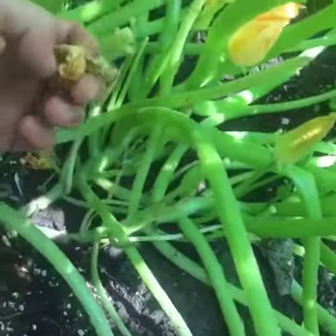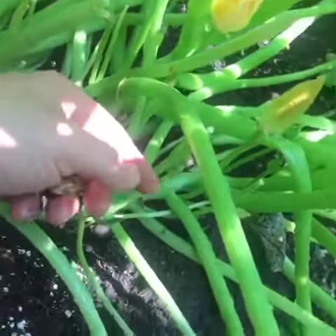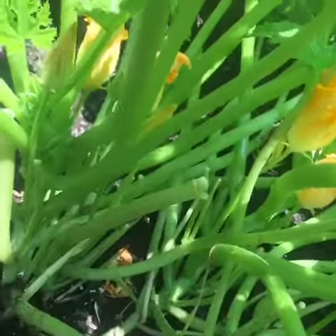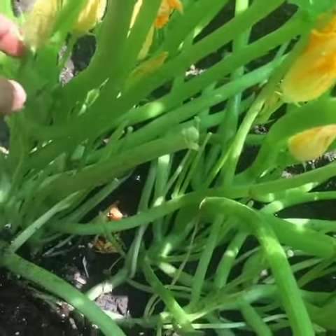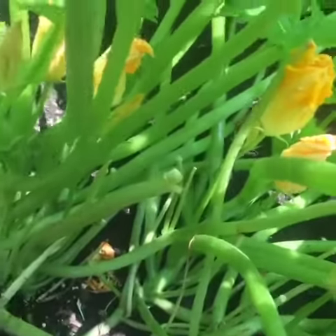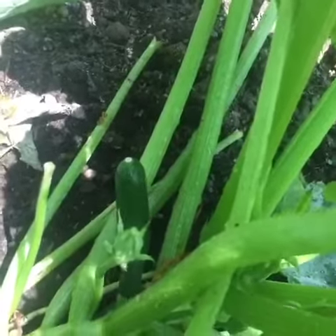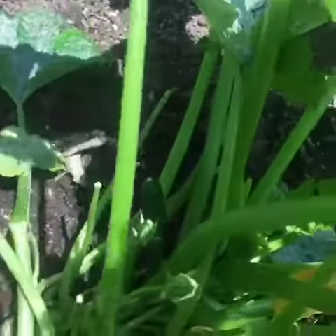Try to clean them out, and then you can tell which one is gonna be zucchini. The ones that are too high or too skinny usually don't make it. So just wait, and hopefully this one will get bigger. We'll have to keep watering, especially in the afternoon.